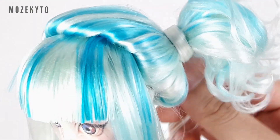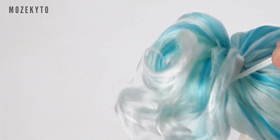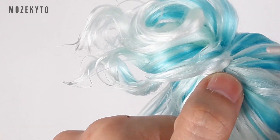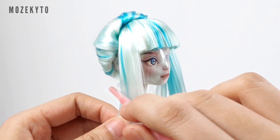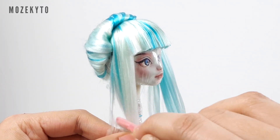Then cut a small piece of weft and wrap it around the yarn tie to keep it hidden. Lastly, shave the longer side of the bangs with an eyebrow razor and you're done!